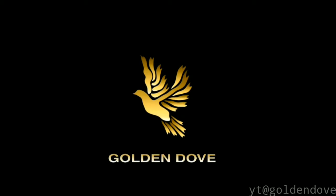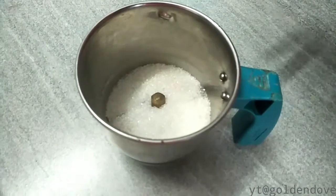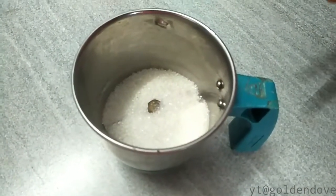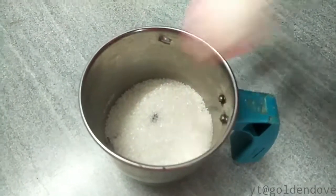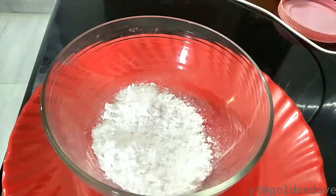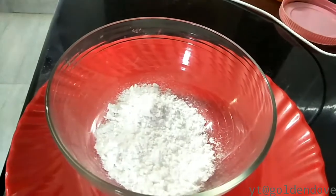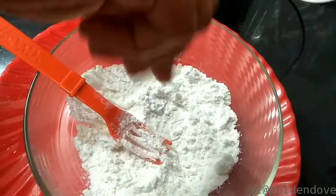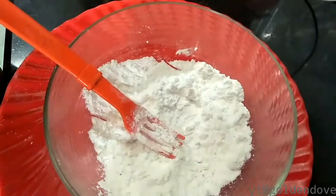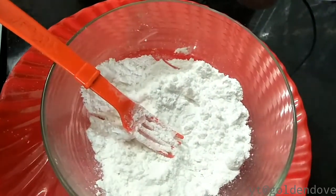Now we will show you how to make an easy eggless pancake. This is a bowl of cake batter — add a half teaspoon baking soda and baking powder.